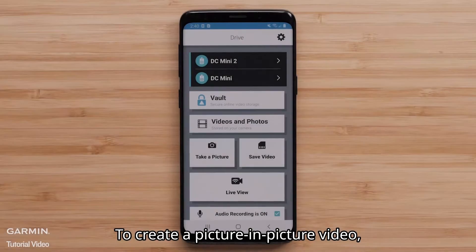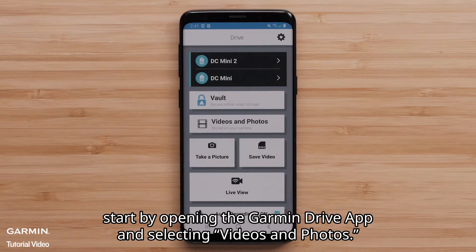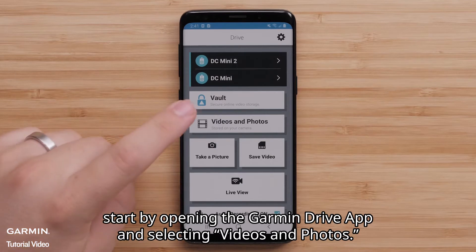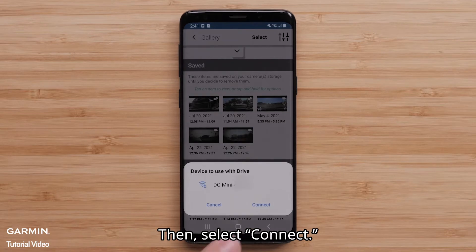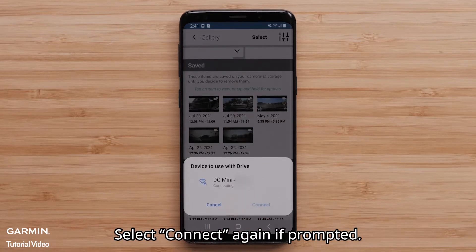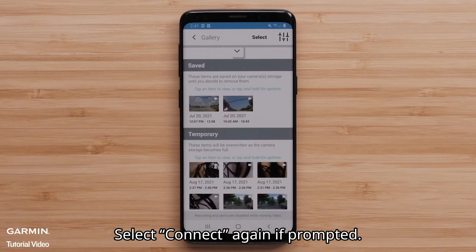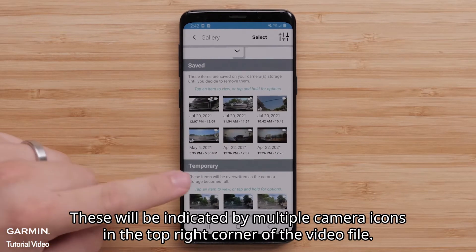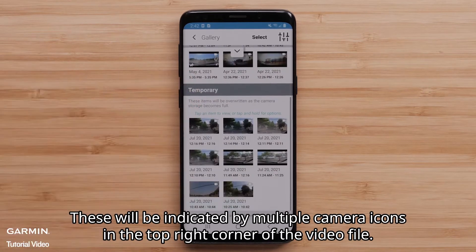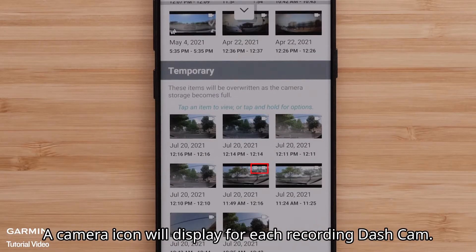To create a picture-in-picture video, start by opening the Garmin Drive app and selecting Videos and Photos. Then, select Connect. Select Connect again if prompted. Select a multi-camera video. These will be indicated by multiple camera icons in the top-right corner of the video file. A camera icon will display for each recording dashcam.